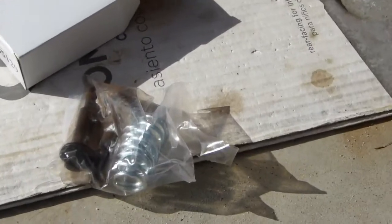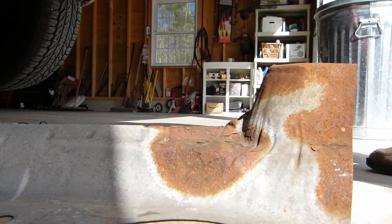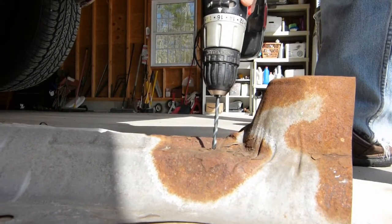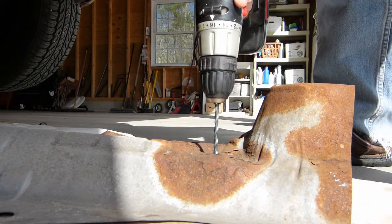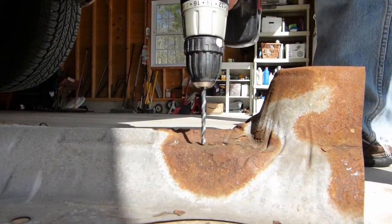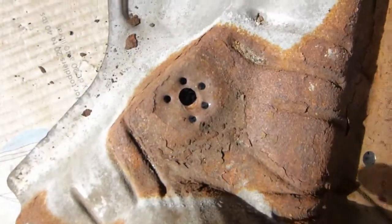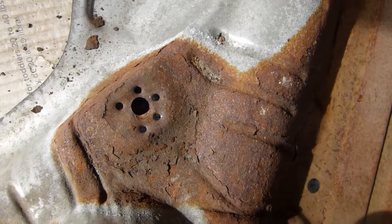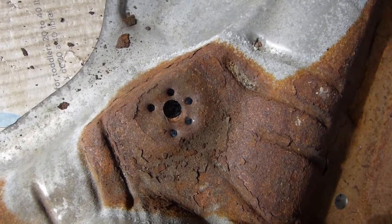I ended up getting some new exhaust bolts from Advanced Auto. The first thing I'm going to do is drill a couple of holes in the heat shield around the original hole so that I can run the wire through. I'll put a few holes here just because I don't know what the best angle is going to be. There — I put a bunch of holes in there, and once I get it in position, whichever one works best I'll use one or two of them.